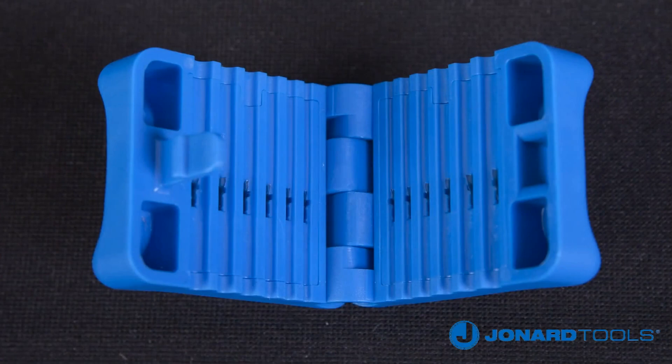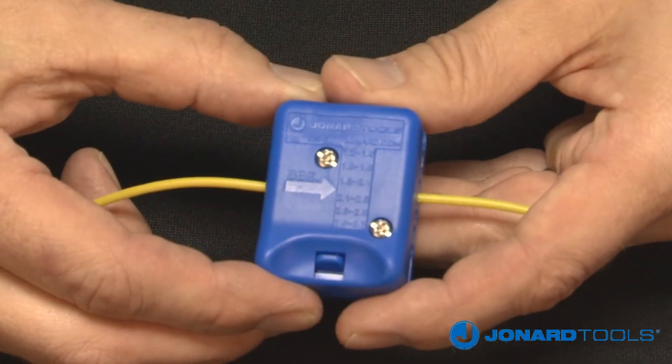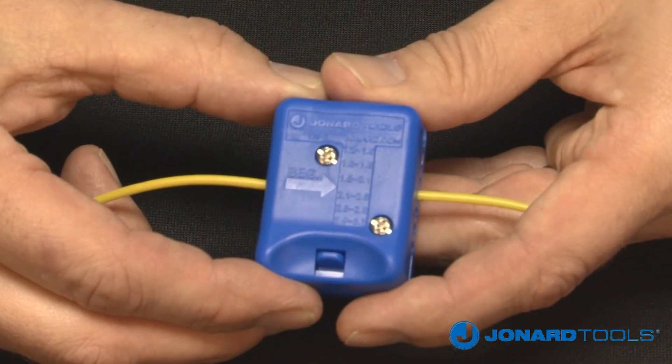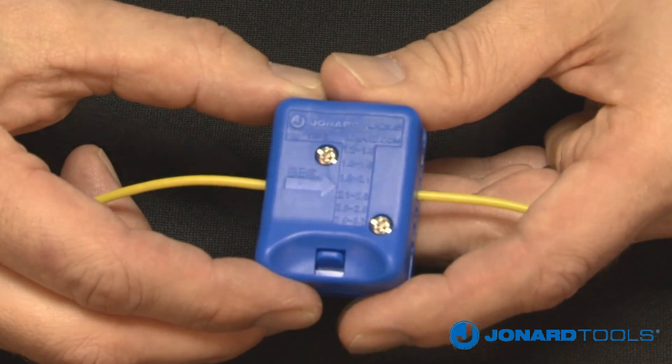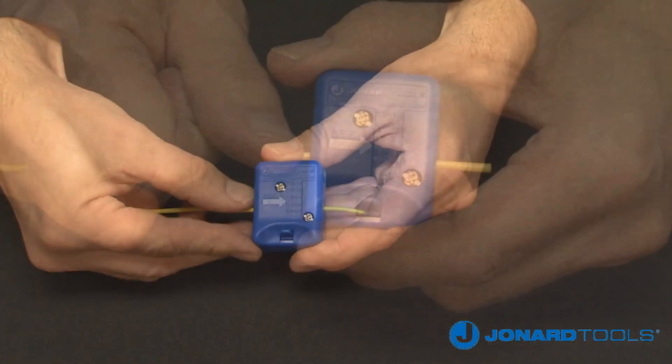Next, select the groove that corresponds with the size of your cable. Place the cable in the correct groove. Note the arrow on the top of the tool indicates the pulling direction and the starting point of the slit. Close the tool and make sure the lock is engaged, then pull to slit the fiber.